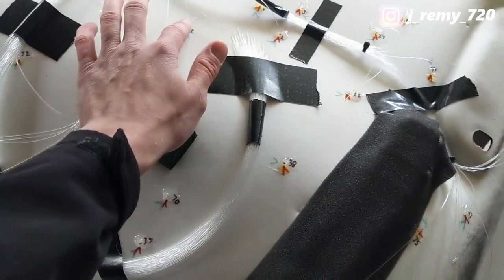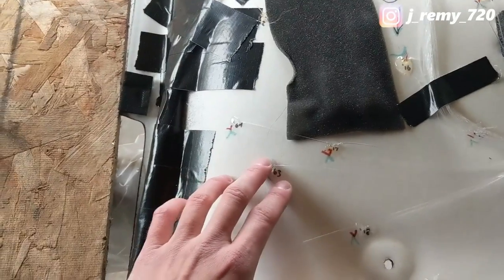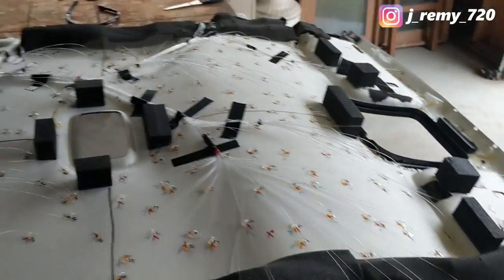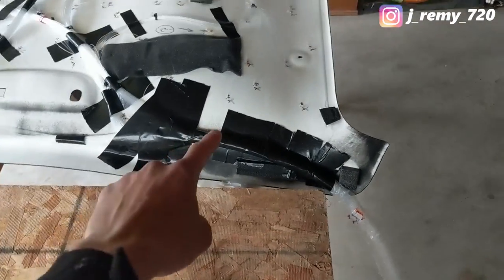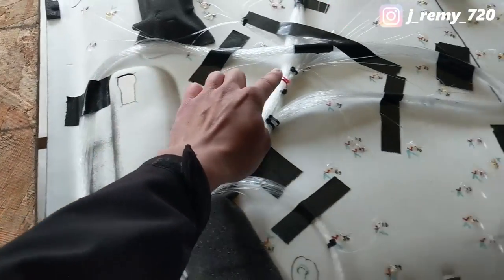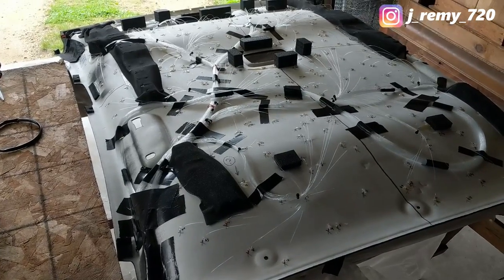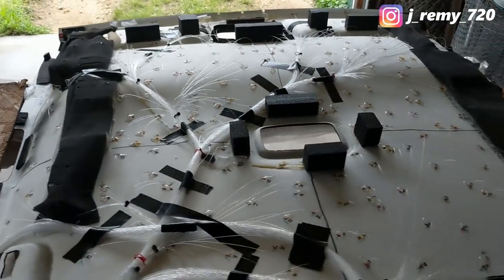I finished gluing every single fiber optic strand with Gorilla Clear Grip contact adhesive — works really nicely. It's been about 30 hours and these things are pretty solid. I trimmed all the strands, leaving about two to three inches on each one to keep the headliner workable as I bring it back into the car. I taped everything down so it's out of the way. The bulk of strand here is the extra 150 fiber optics I didn't use. Taking it one strand at a time, it's really not bad.